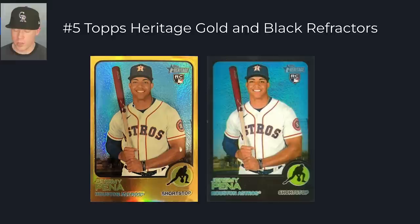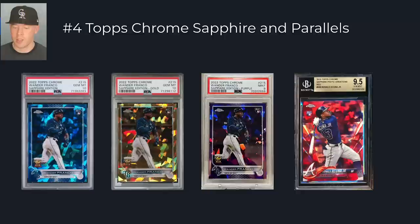At number five, we have black and gold Heritage refractors. Heritage is another set that's been around for a very long time and they have gorgeous refractors. The gold refractors are numbered to five, while the black refractors are numbered to however many years it's been since the original set — so just like the black flagship parallel, this increases by one every year. Overall, these are more cards I personally look to buy, and I love them. They're really collectible by player collectors and rookie collectors.